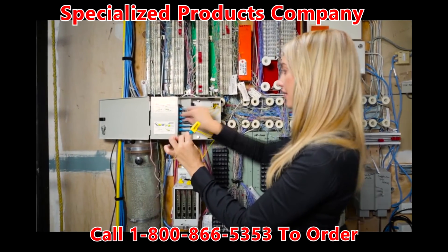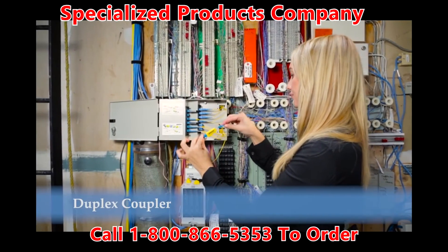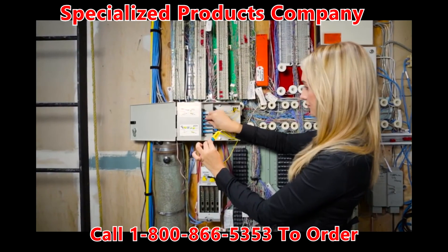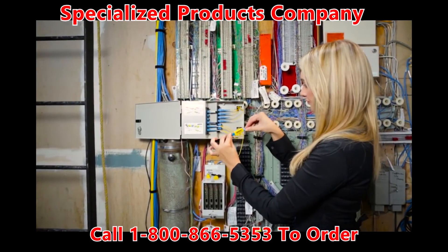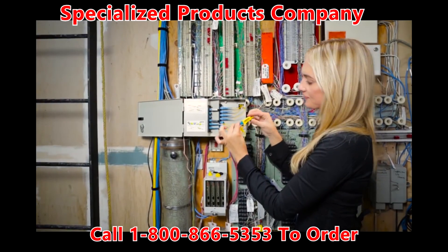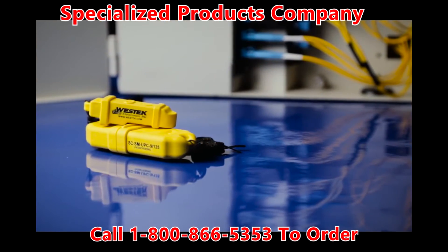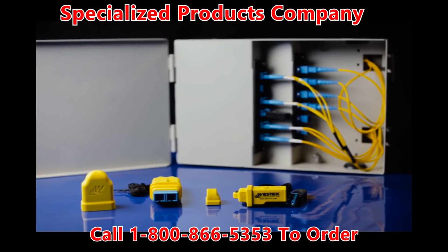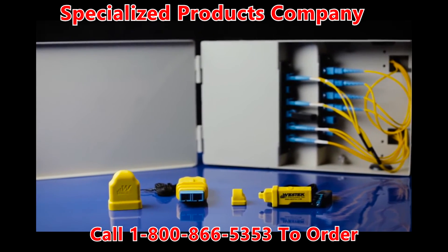An additional feature of the fiber looping tool is the duplex coupler. When necessary, the coupler allows the technician to couple fiber cables together, creating a longer jumper cord or to reroute a pair. Westech's 4-in-1 fiber loopback tools are available in both SC and LC sizes and are offered in single-mode, APC, multimode, and laser-optimized versions.